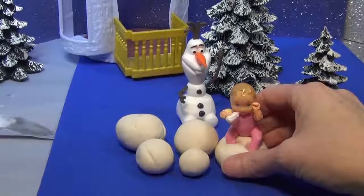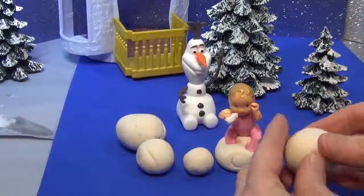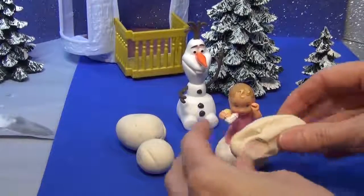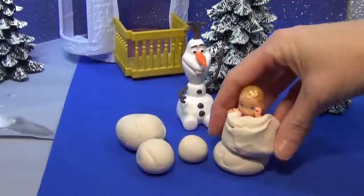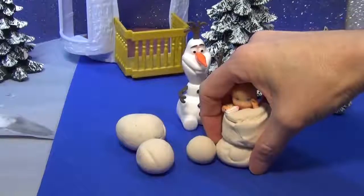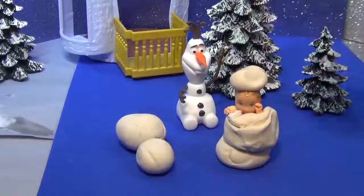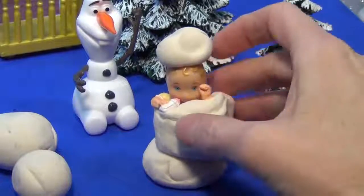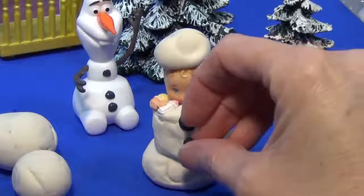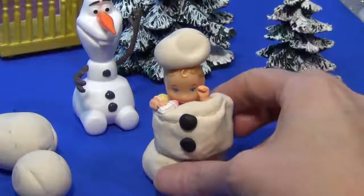Oh gosh, I hope Elsa doesn't get mad. Then he took another one and wrapped it around the baby so it looked like she was really, really a snowman. And a little teeny tiny hat. And we can't forget the buttons that go right on just like Olaf.